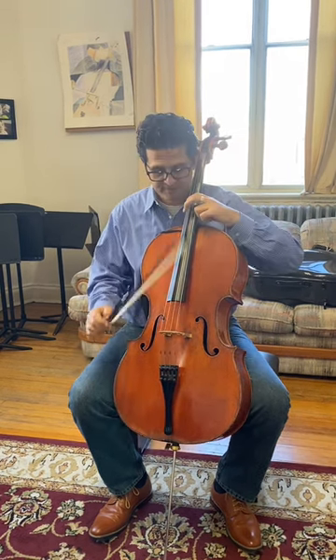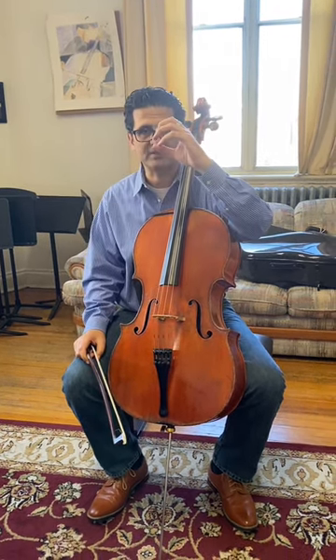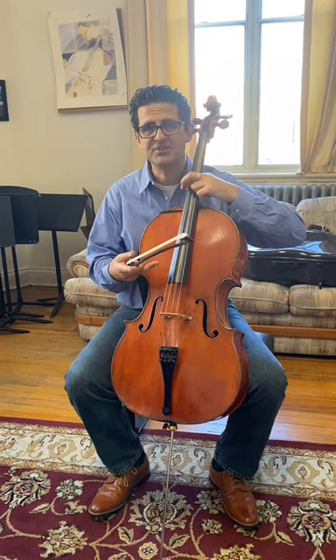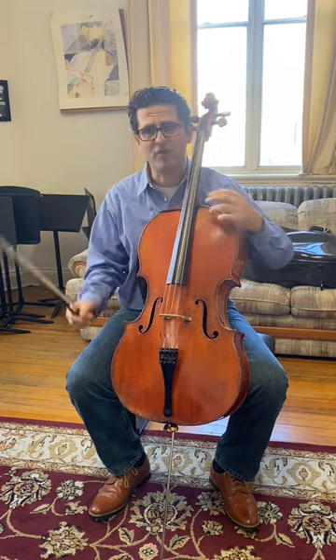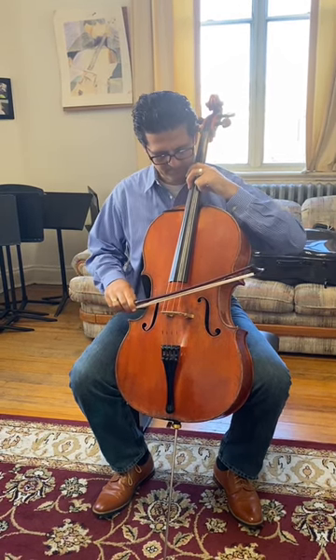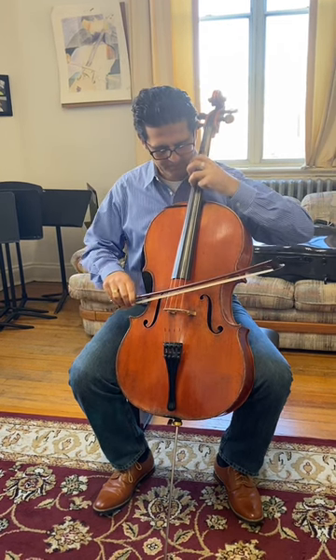Then you go to the next one, which is G. So if I play the G and I let the G string ring, I have my fingers round like a binocular shape. The G string gives me automatic overtones. Then the G with second finger, and the third finger, and so on.